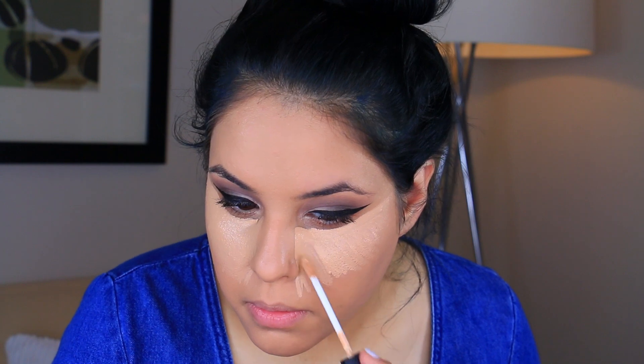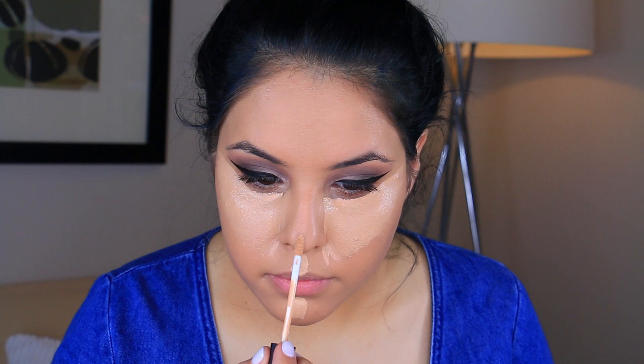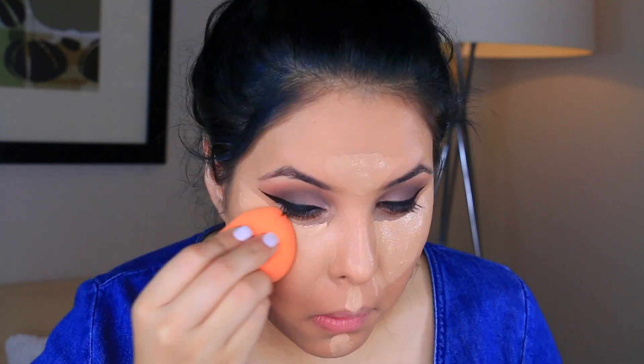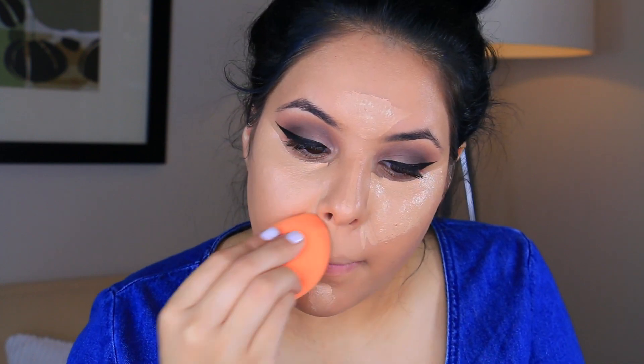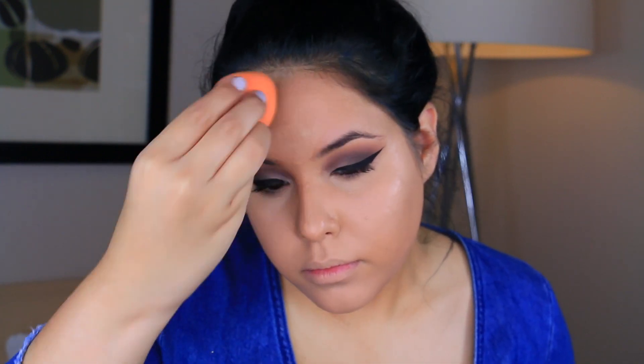I'm not really sure the number of this foundation brush — I have to practice my Morphe brush names because they're by numbers, but I do get a lot of questions on the brushes I'm using. Moving on to concealer: I am taking the NARS Radiant Creamy Concealer in Custard and applying quite a bit of it — I went a little extra. I'm blending that out with my Real Techniques sponge.